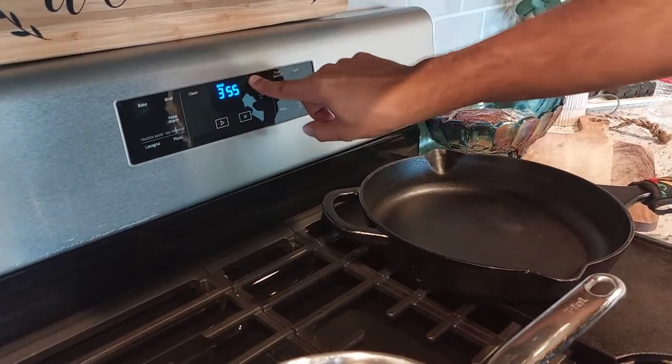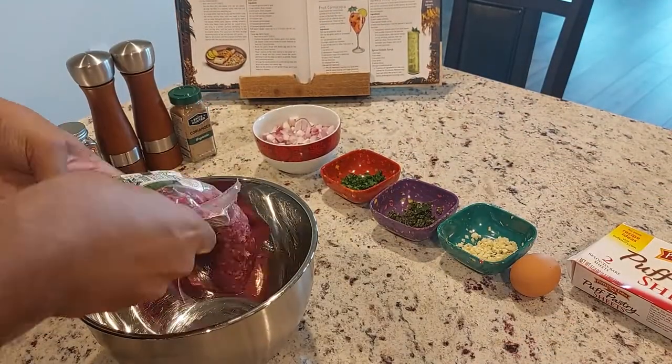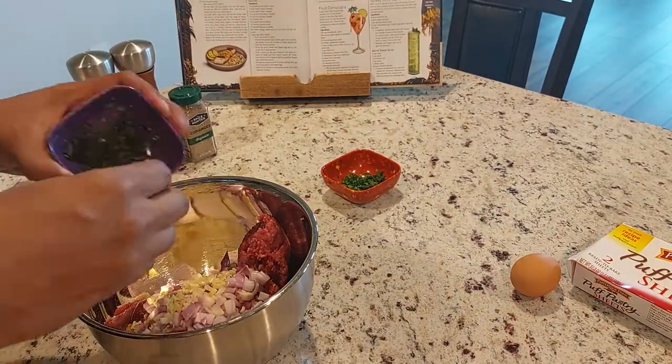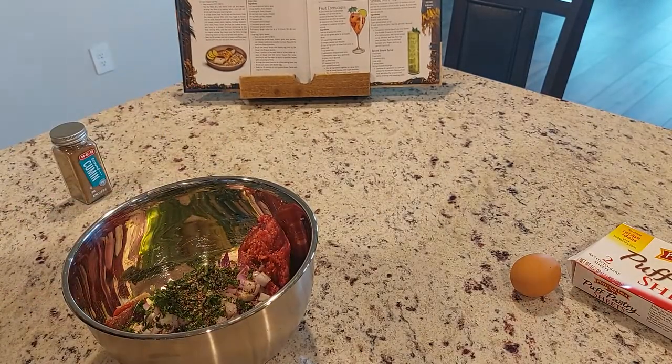All right, we're going to go ahead and preheat the oven to 425 degrees. Step two, we're going to combine the ground meat, shallots, garlic, mint, parsley, salt, pepper, cumin, and coriander into a bowl.